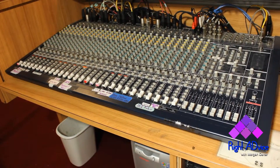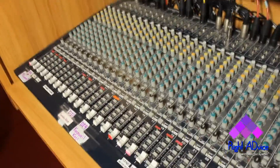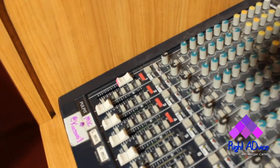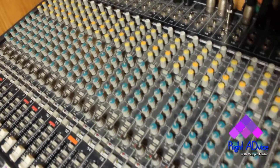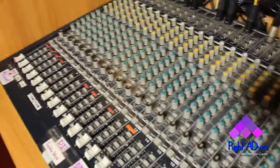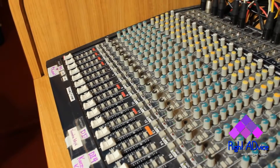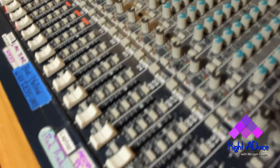When it comes to adjusting the soundboard, you should not have to adjust much other than the particular fader you're using — for example, the pulpit mic slider. The green knobs and yellow knobs should pretty much stay where they are. The only thing you would really adjust is if a particular instrument or mic plugged in needed to be heard.